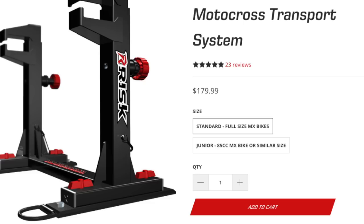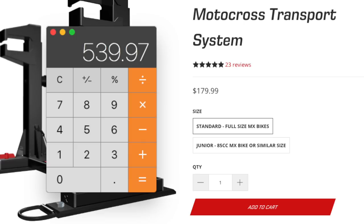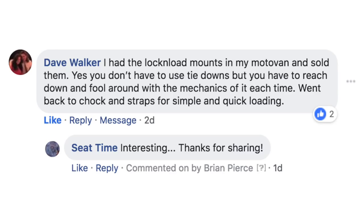A con is I need a special L-Track layout for these mounts. Another con: I would need three of these, and that's very expensive. These units are $179.99 per unit, so for three that's $540 without tax or shipping. There's also a potential for being finicky, but that seems like a case-by-case basis — a few people said they were hard to work with, but others seemed to love them.